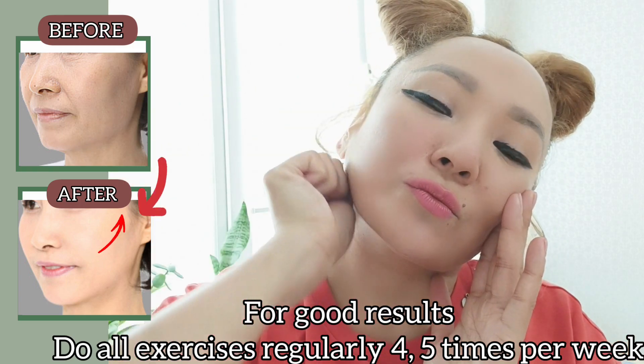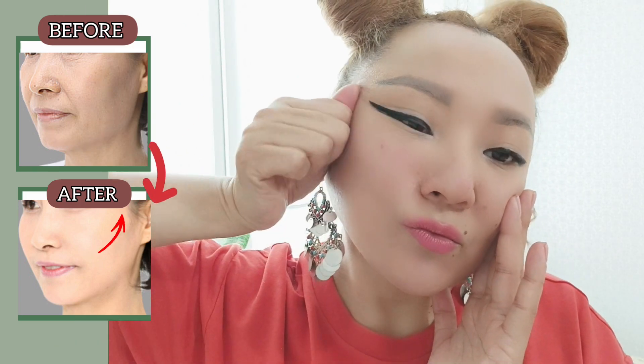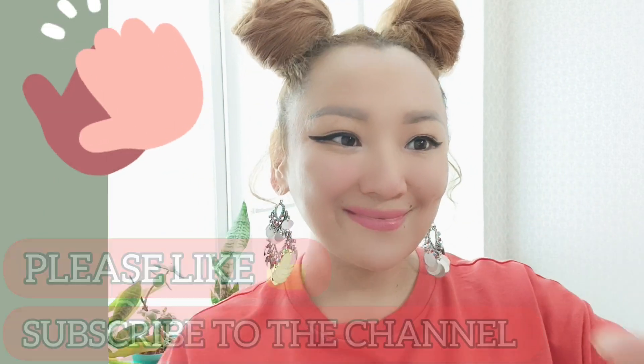For good results, do all exercises regularly, 5 times per session. Please like, subscribe to the channel, and watch the other videos.